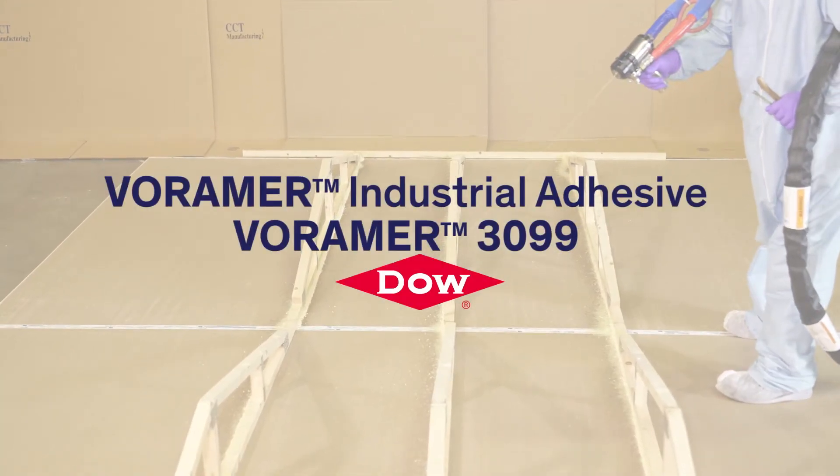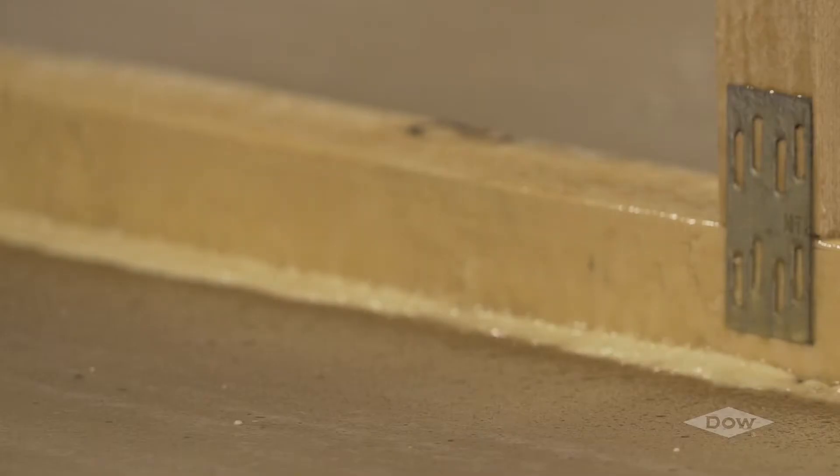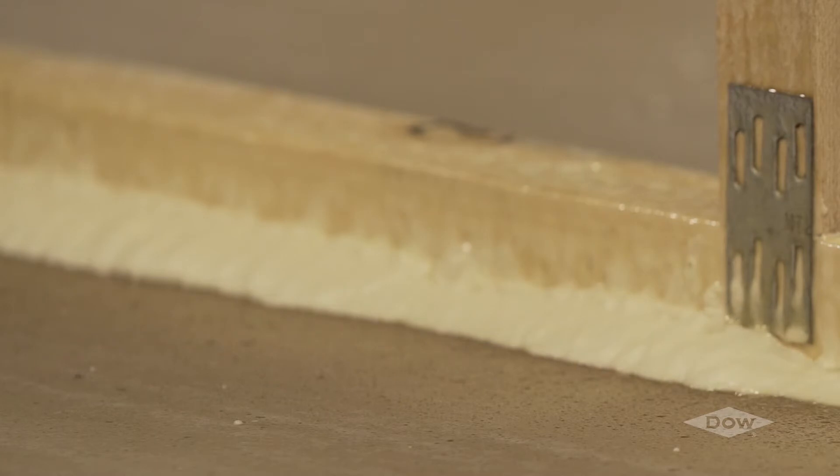Voromer Industrial Adhesive, Voromer 3099, is a two-component polyurethane foam system that has been designed for use as an adhesive in the manufactured housing industry.